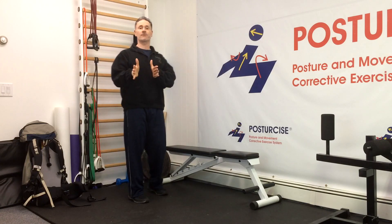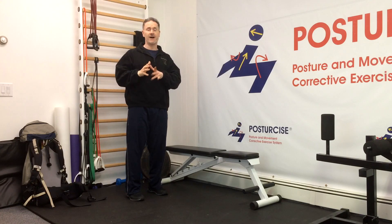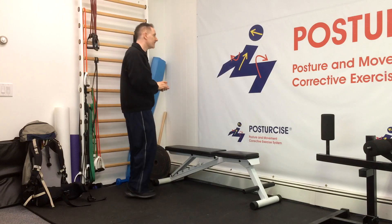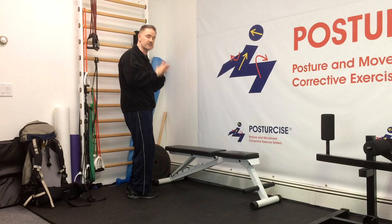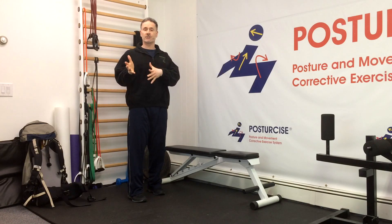Most people with degenerative disc disease have their degenerative discs in the lower neck: C5, C6, C7, T1 — that lower half of the neck. That flexion compresses the front part of the spine where the discs are located, which irritates, bulges, and causes degenerative discs and even herniations.